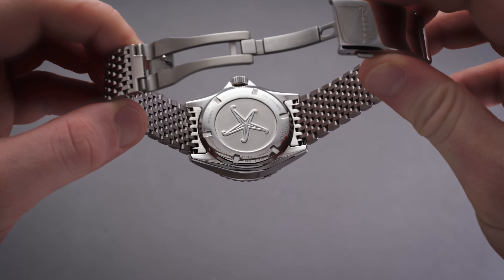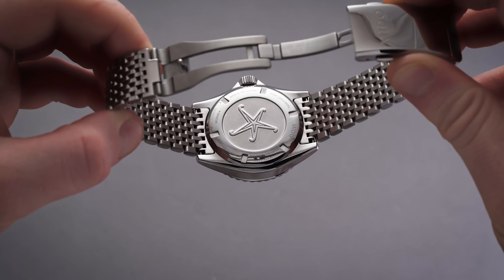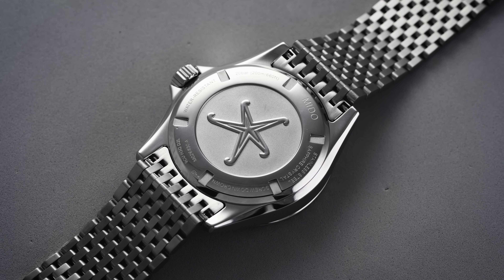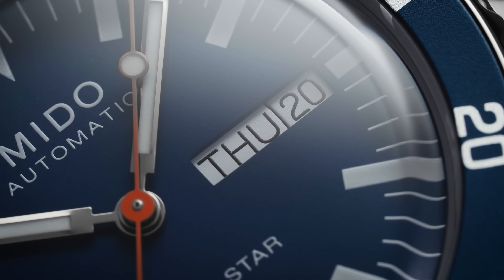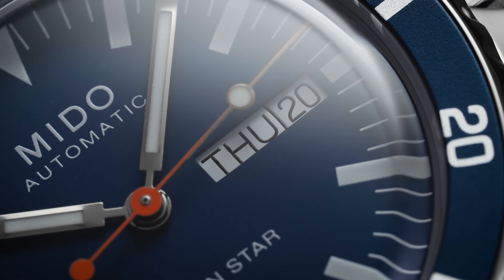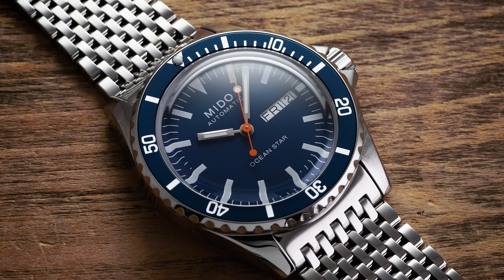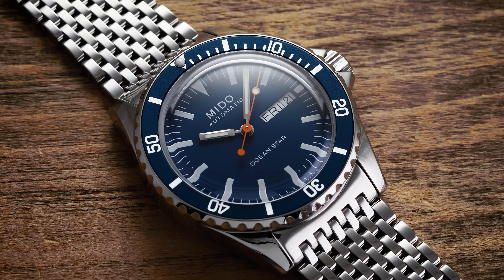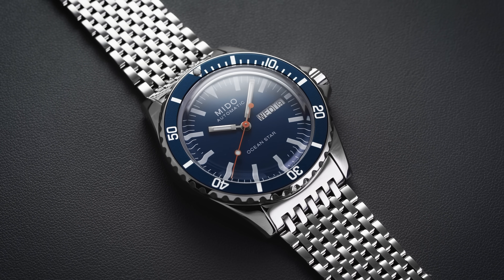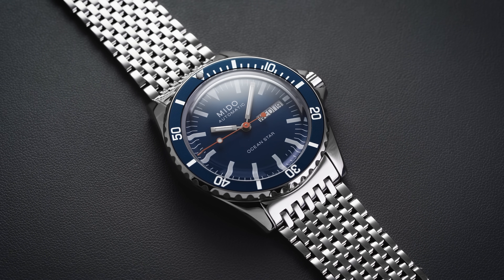Turning the watch over reveals a solid screw-down case back with a sea star motif embossed in the center — a familiar image found across the entire Ocean Star collection. Beating away underneath is the Mito Caliber 80, a Powermatic 80 movement based on the ETA C07.621. Modifications include reducing the beat rate from 4Hz to 3Hz and reworking the barrel and gear train to achieve an 80-hour power reserve, nearly double the original. The balance assembly has also been upgraded from a classic regulating pin system to a more sophisticated free-sprung balance, which comes laser regulated from the factory. Out of the box, Mito models we've tested have come in with impressive specifications, running within COSC parameters in many instances.